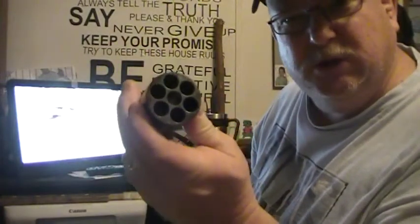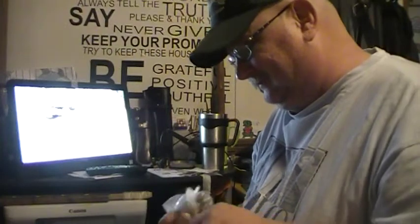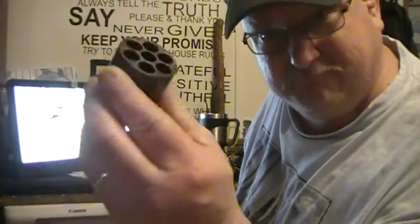What really prevents chain fire? A 36 caliber round ball in a 44 caliber cylinder. A .451 round ball — that's what prevents chain fire. Again, 44 caliber cylinder, .451 round ball.